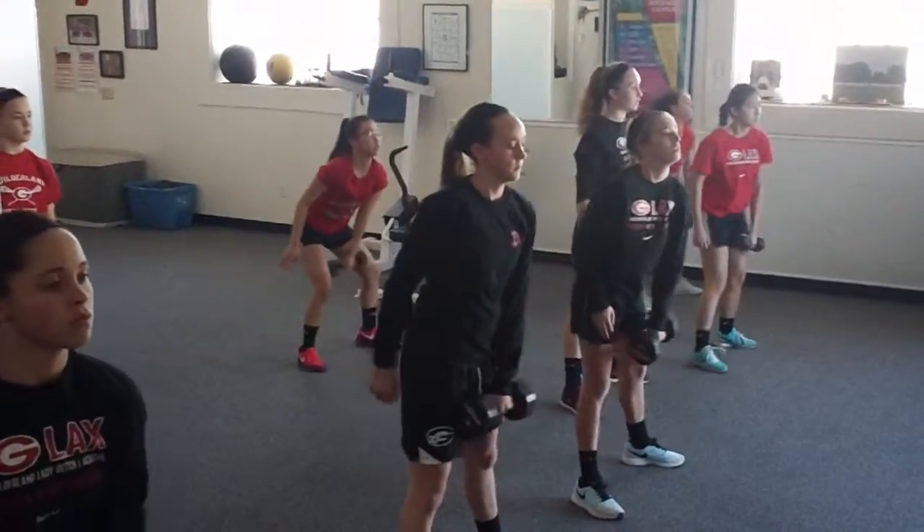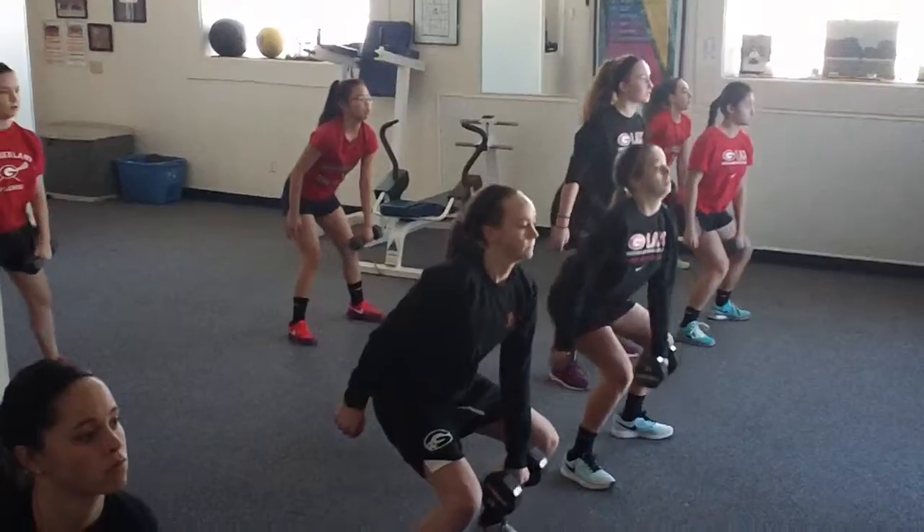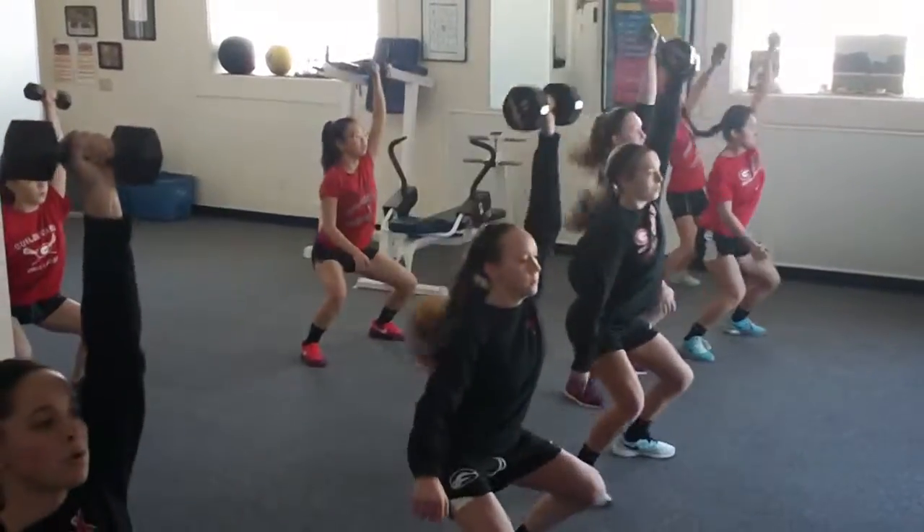Exhale as you're exploding. Ready, last one — load, exhale, explode. Perfect.